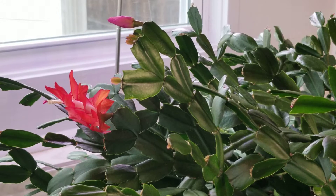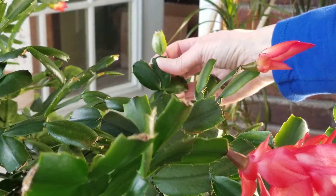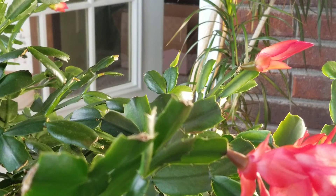New growth on a Thanksgiving or Christmas cactus normally starts around early spring as the days start getting longer and as the plant is starting to come out of bloom, like Big Red is doing. The growth usually starts out with a red tinge — these are tinged in red right here — and then as the growth matures it will turn that nice pretty spring green, then darken to a deeper green as it matures. So it starts out red, then goes light green, then dark green. That's the cycle of the clade or the leaf.